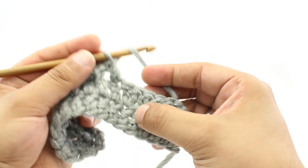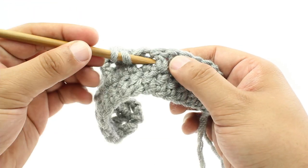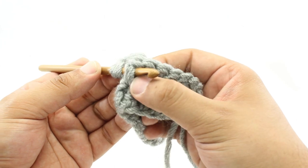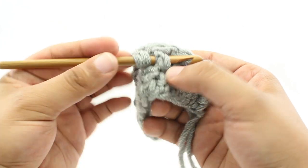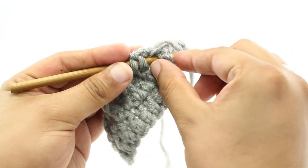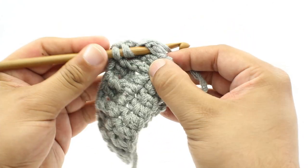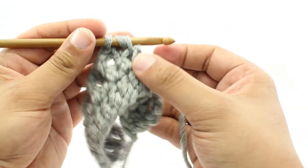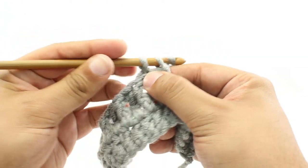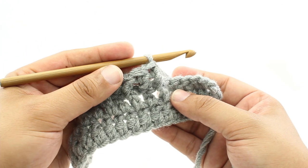We are going to yarn over, insert our hook into the hole next to the post in the row below, and then come through the next hole on the other side of the post — behind this post. That post is going to be in the front, that's why we call it a front post. Then we'll yarn over and draw through, yarn over and draw through two loops, and yarn over and draw through two more loops. And that's how you do the Front Post Double Crochet.